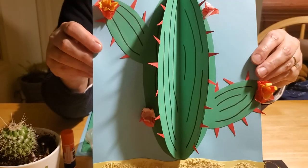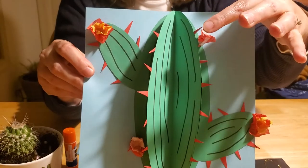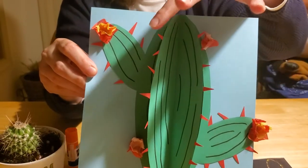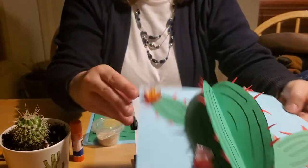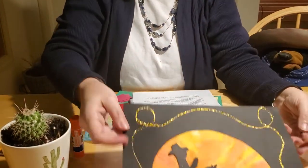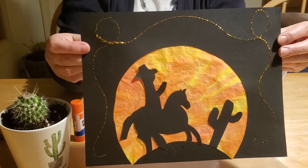This is what we're going to make — isn't that cute? This one you can touch without getting poked, but he still looks kind of prickly and he never fades his flowers. And then we're also going to make a cowboy sunset — isn't that kind of cool?